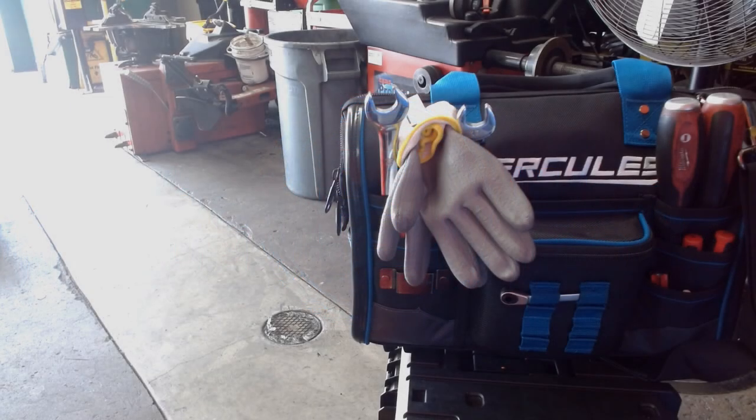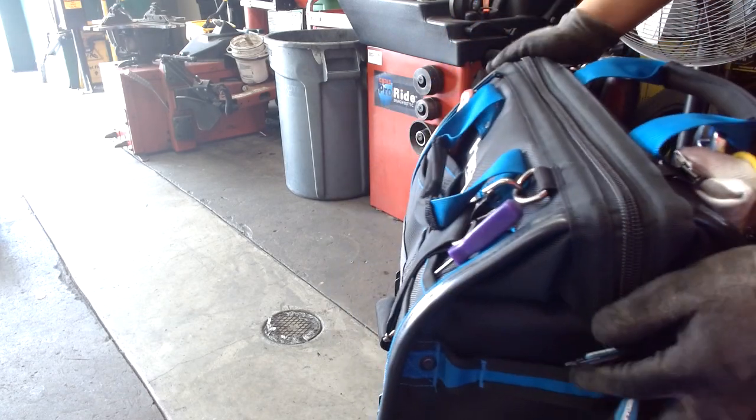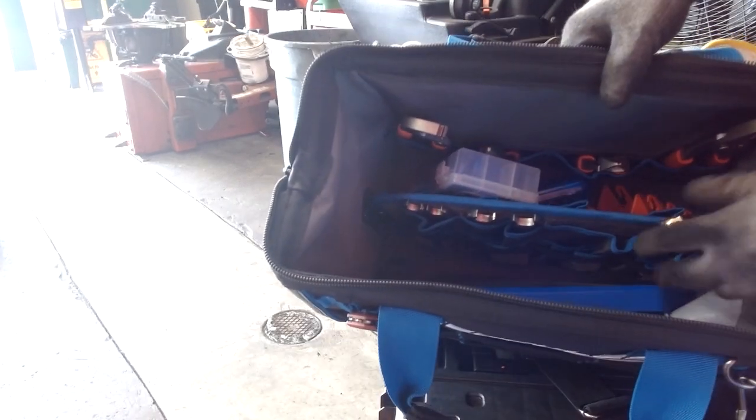Welcome to MechaWorks. Today we're going over the Hercules large mouth tool bag — the 16-inch version. It's going to run you $60, which is a big price to pay, but it's really good.